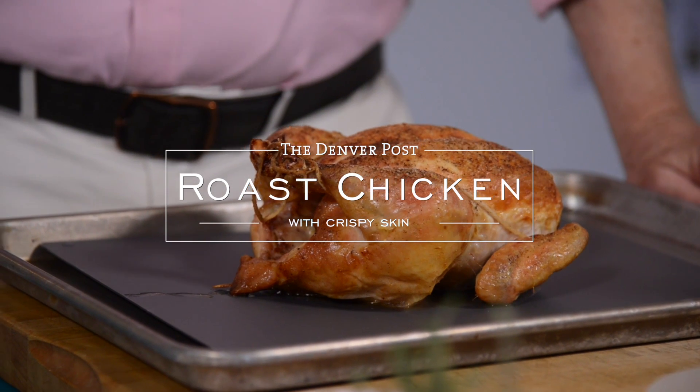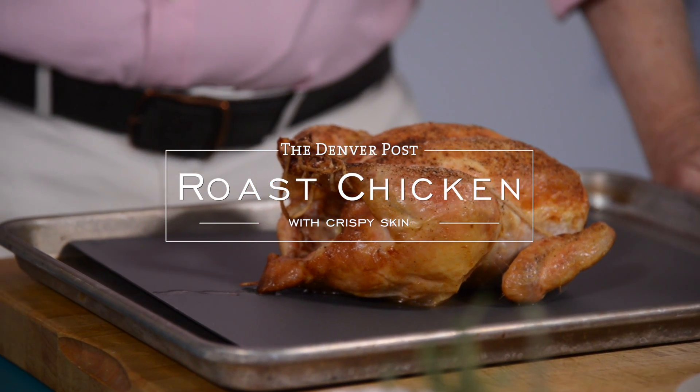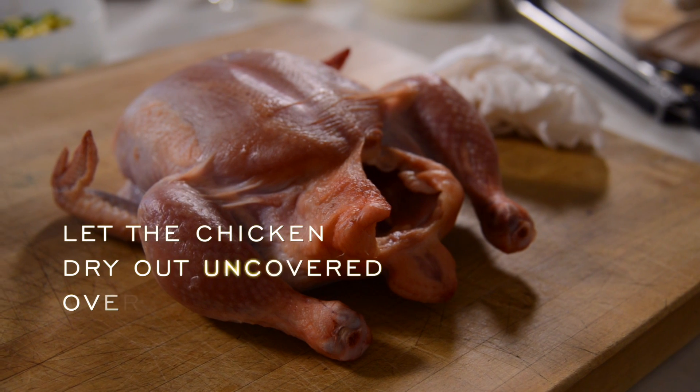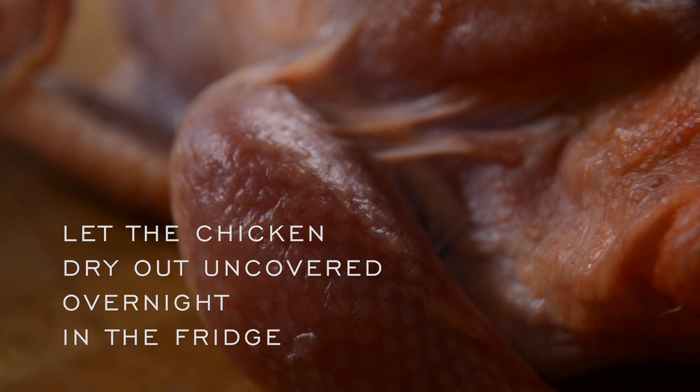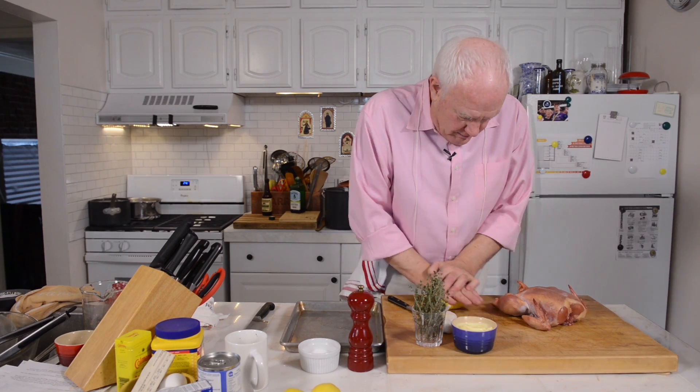The best things about a roast chicken are the wonderful aromas, the gorgeous brown little package as it comes out of the oven when it's roasted well, and then that delicious crisp skin. The first thing you want to do to get really crisp skin is to let the chicken dry overnight in the refrigerator uncovered to get our bird ready to roast.